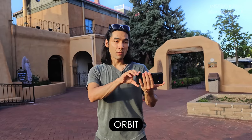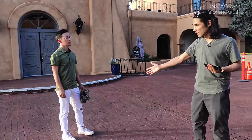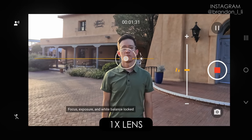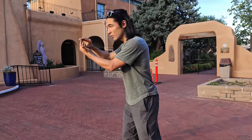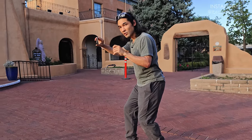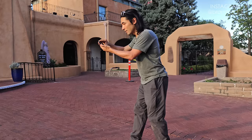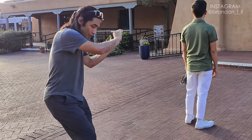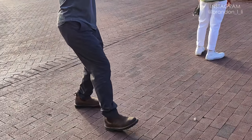Now I'll teach you how to do an orbit — walking around your subject while rotating around them. You don't need a gimbal if you set up the scene properly. Look for an open space with nothing to hit or trip over. Position your subject in the center so you have as much room around them as possible. I use my 1x lens, lock my focus and exposure on Elliot, lower my position slightly so my shadow doesn't enter the shot — remember, tilt up instead of down to keep your shadow out of frame — then walk the orbit with my toes pointed in the direction I'm going.